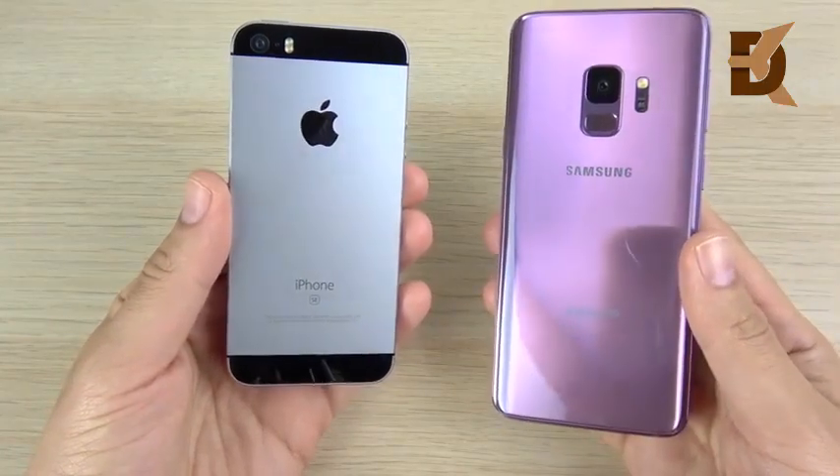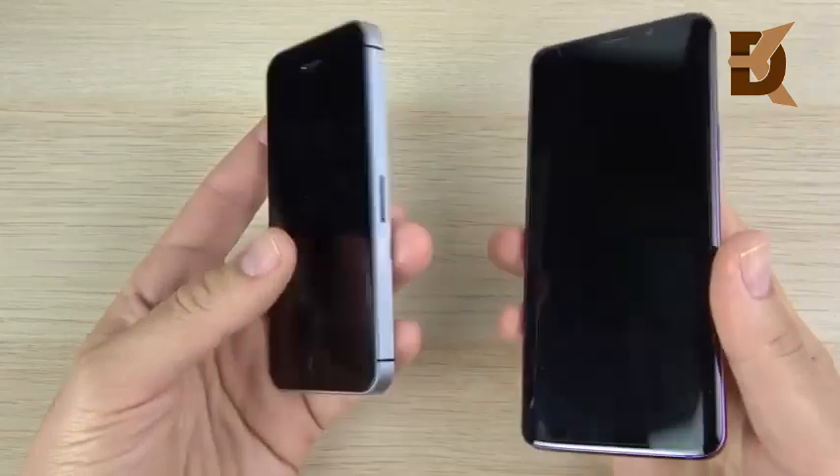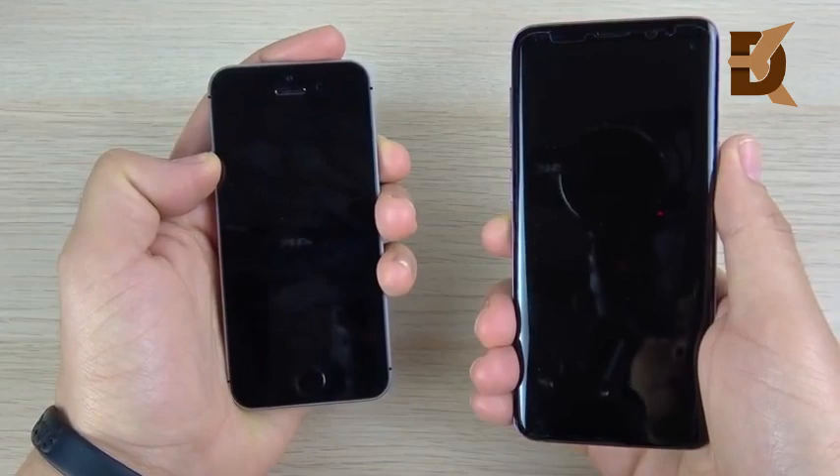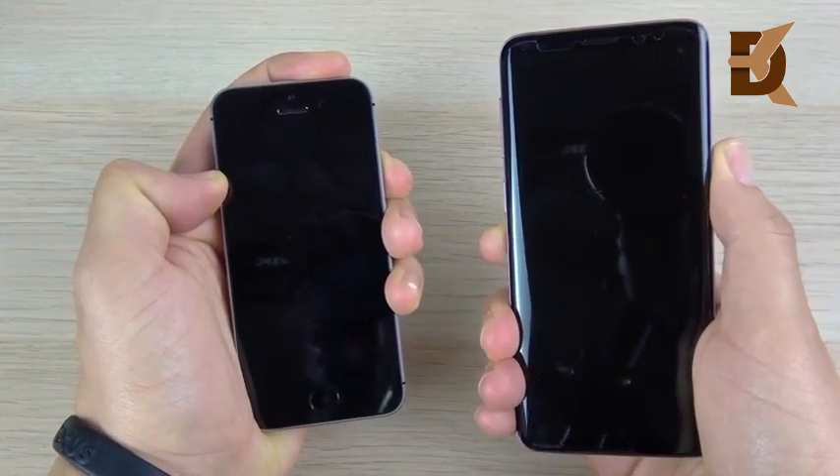iPhone SE versus Samsung Galaxy S9 speed test — I'm sure you haven't seen this anywhere on YouTube. Let's go ahead and begin the boot-up test in 3, 2, 1, and see which one can get there first.